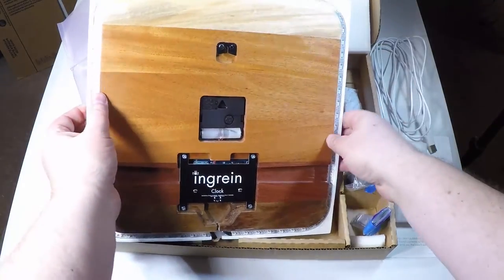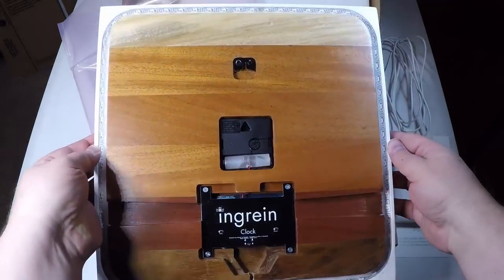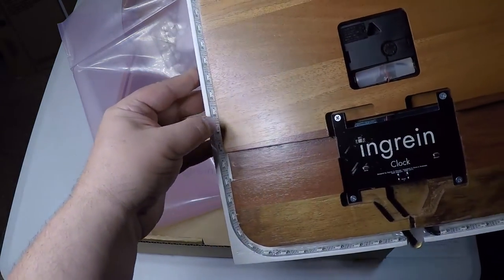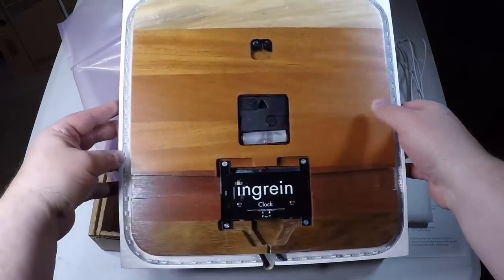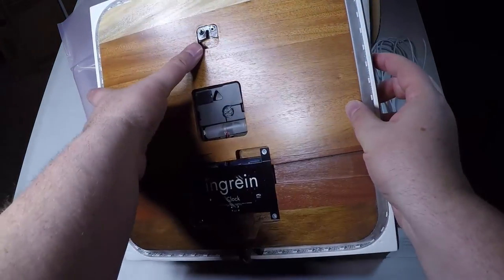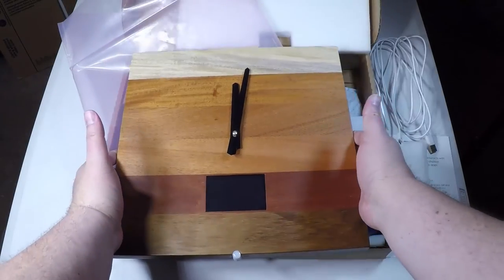It claims that with the clock you'll be more present in your life, you'll stay informed not distracted, and you'll upgrade your space — it's an elegant product. You can get weather and traffic forecasts, which is kind of nice. Easy setup — it pretty much was easy to set up. Precious hardwood, they claim on the website, though I'm not really sure I'd buy that, but hopefully they make some better models.